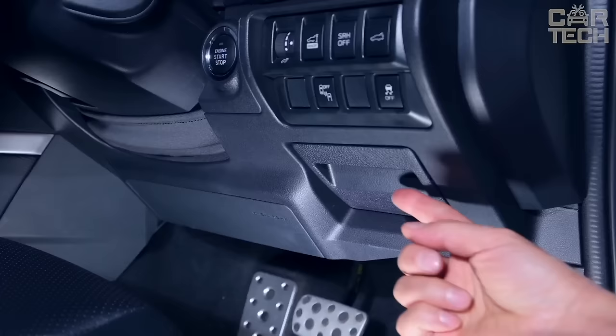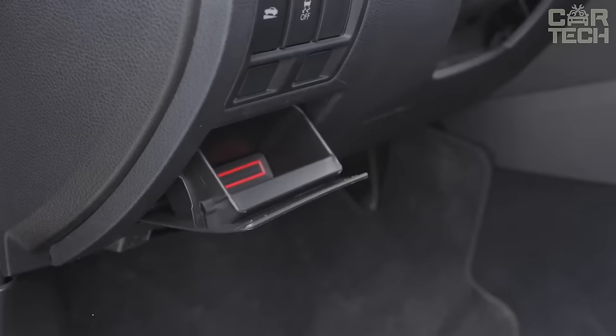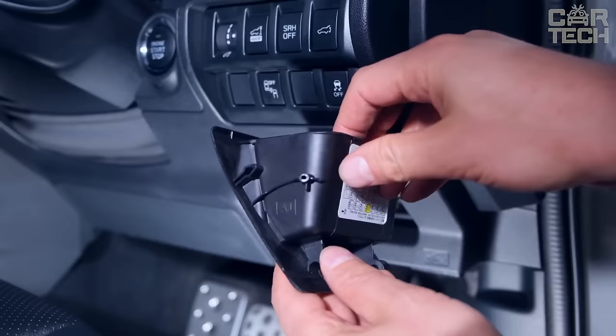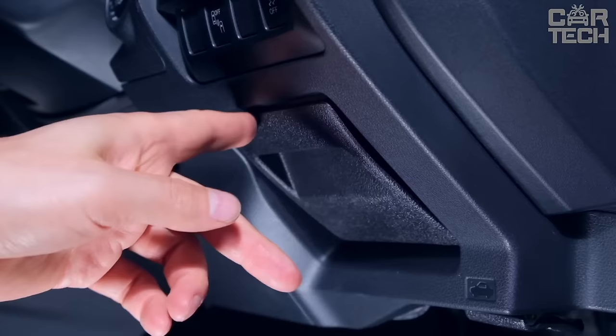A handy coin organizer in place of the fuse box from Pymcar — a great way to add hidden storage space to the interior. The organizer is perfect for 2010–2024 Subaru models. It is made of durable ABS plastic with a matte finish. Inside is a rubber mat that keeps coins from rattling around. Installation takes a minute — the organizer simply replaces the OEM fuse box hatch. Now you have a full-fledged compartment for change, cards, or cash.